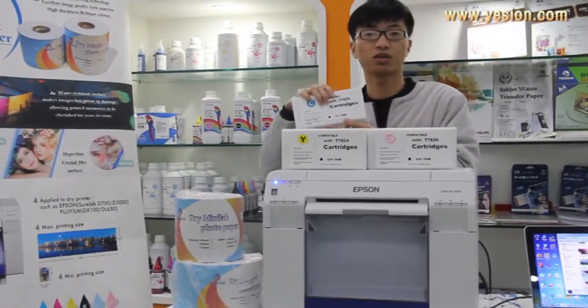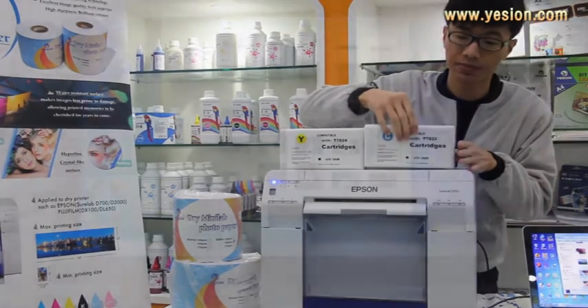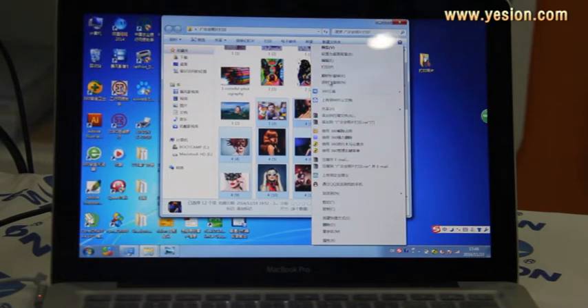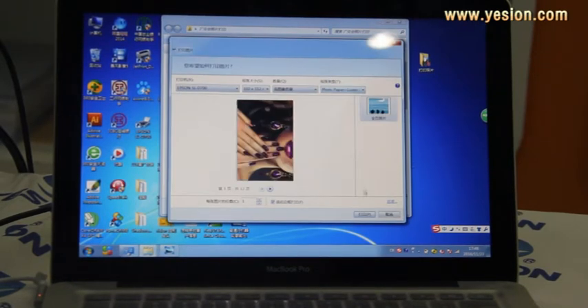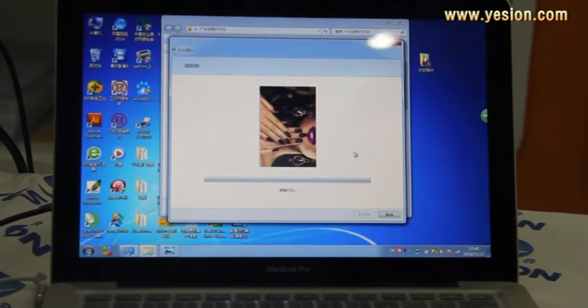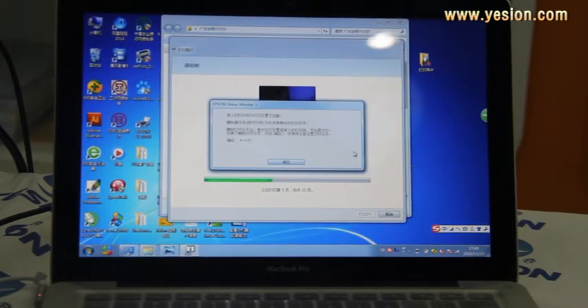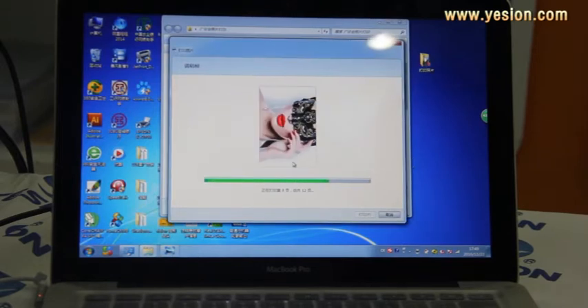Now let's take a look at the final result. Our special design compatible ink cartridge is half the price of the Epson original one. Choose a photo you like and print it out with an Epson printer.